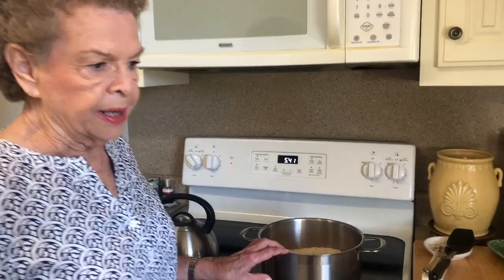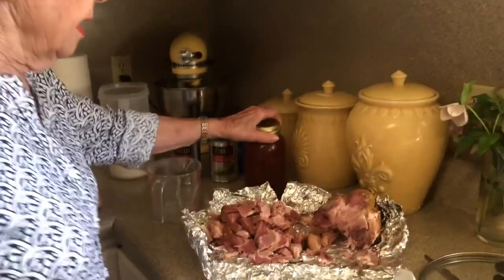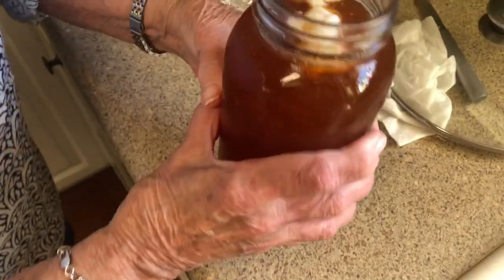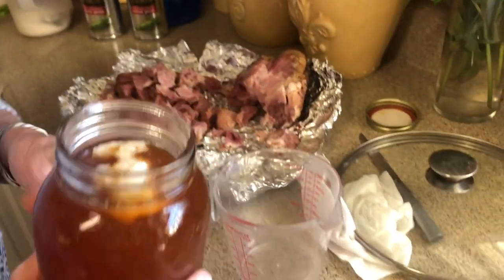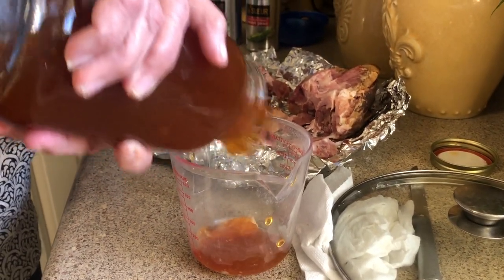We start out with three cups of rice. And then this is my essence that I saved from my ham yesterday — this is what we are going to use for our juice to go in our ham perlough. So we're going to measure this out.